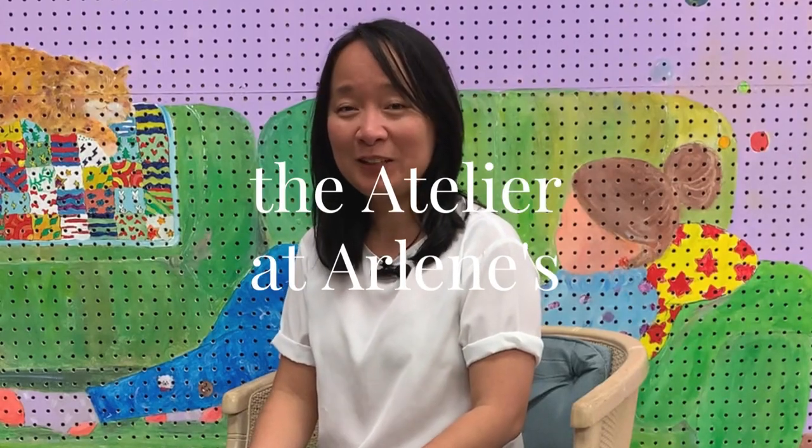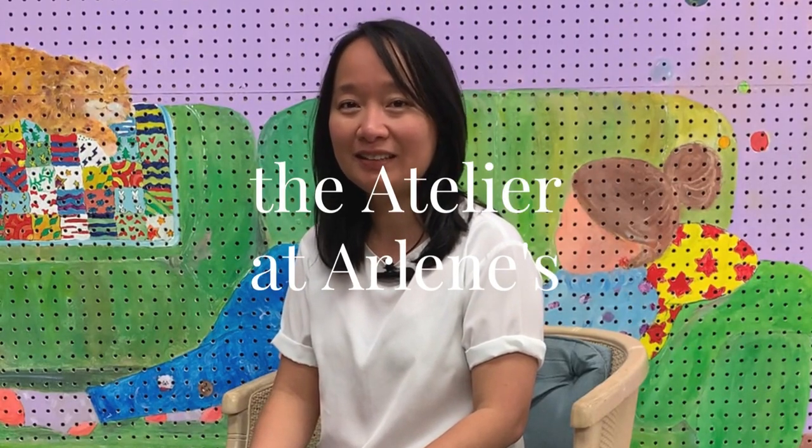Hello, I'm Otavia Huang. I'm an instructor at Atelier Arlenes. I came from Indonesia and I moved here about five years ago. And now I have a studio based in Boston Lake.